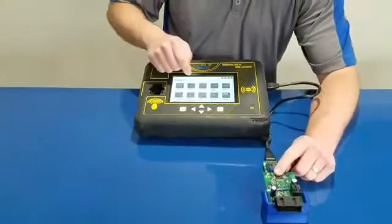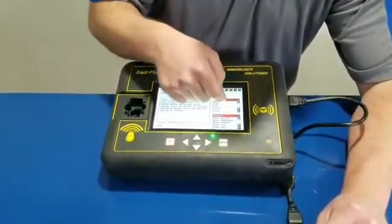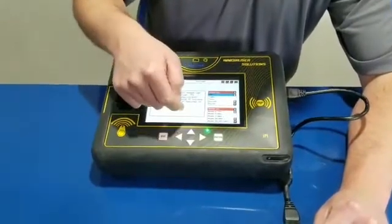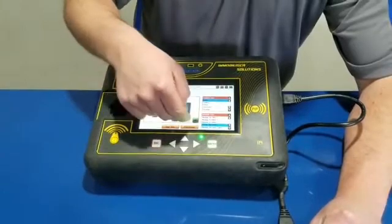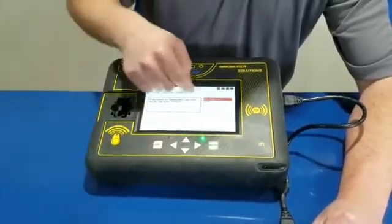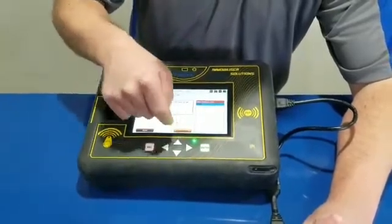We're going to go to ZFOOL, click on EEPROM. We're going to go down to BMW, EWS4, which is going to be Module 108. Hit continue. Select the mask, which is 2L86D. Hit continue.